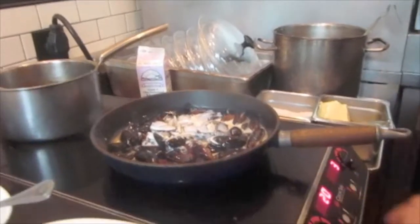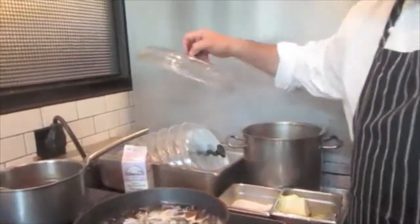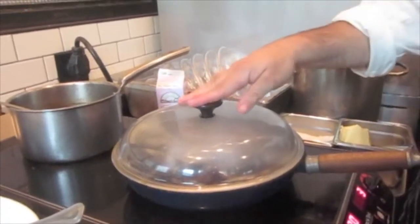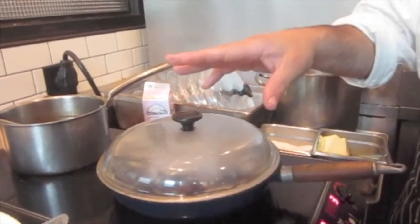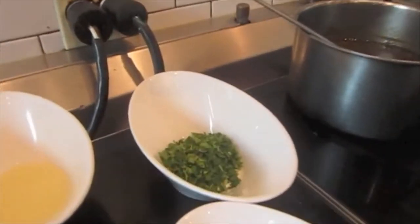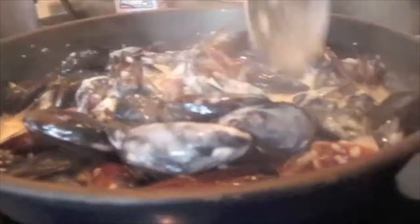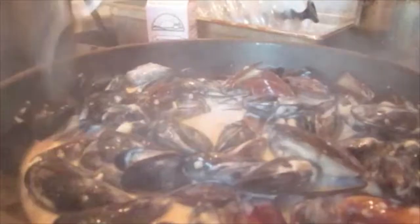And then what I do is just cover it up. We're going to let the mussels open up, and then I'll finish with a little butter, fresh cut parsley, and a little lemon juice. As soon as the mussels open up, that's when they're ready. You don't want to cook them any more than that, because then they'll get tough.